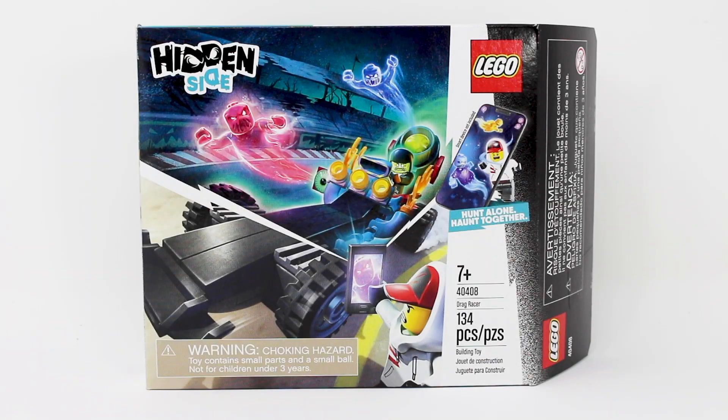Hello everybody, my name is Lego Lee and welcome back to the Lego 2020 set review. Today we have the Hidden Side Drag Racer set.